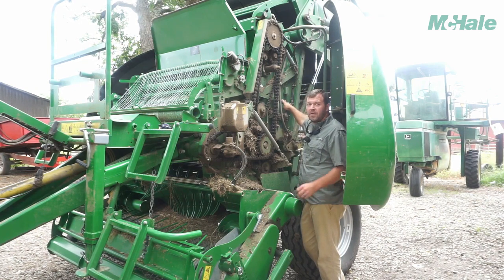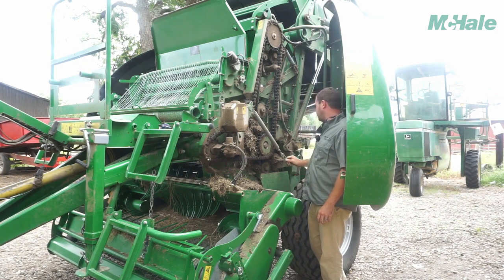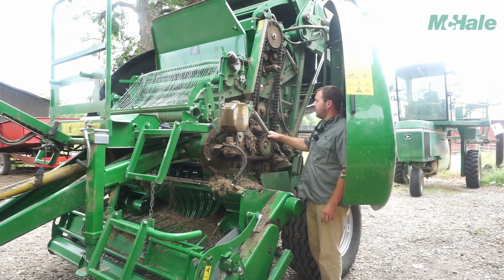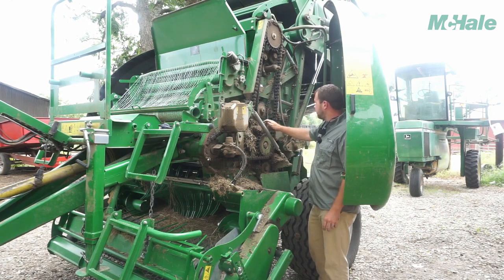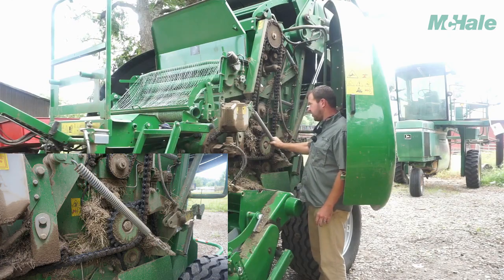If that does fix it, you can call ACI or your local McHale dealer. You've got a parts manual in the passenger-hand side door — it'll tell you the part number to get you the part. Then we'll kind of go over some springs and chain tension.